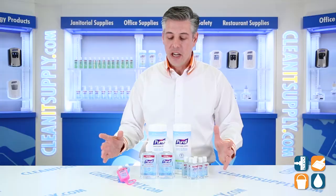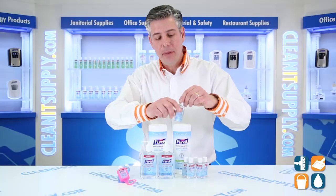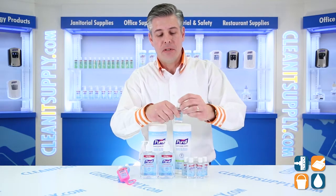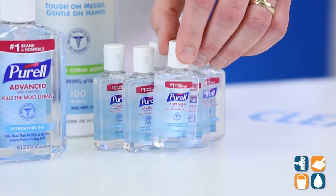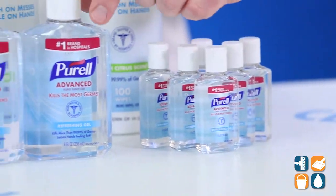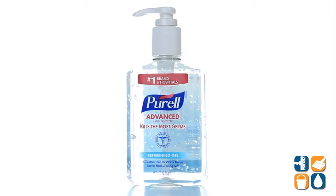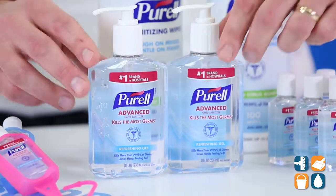Let's take you through what's coming in the kit. Gojo gives you six one-ounce flip-top cap bottles. This is great personal size for on-the-go for your employees or handouts — it's a really ideal packaging. They also give you two eight-ounce pump bottles. That's the common area size — put it in your conference room, put it in your waiting room. It just makes sense.